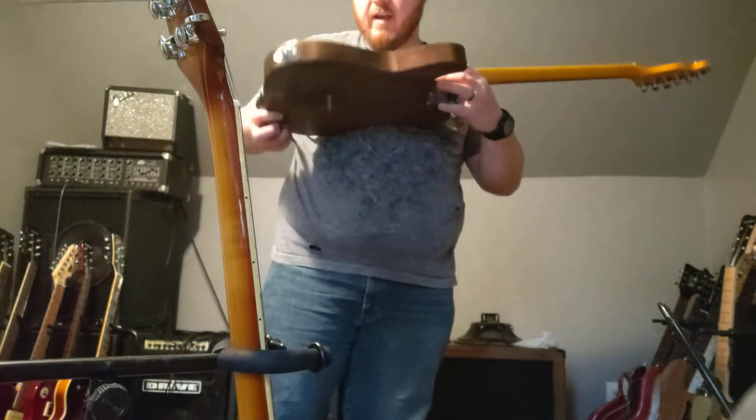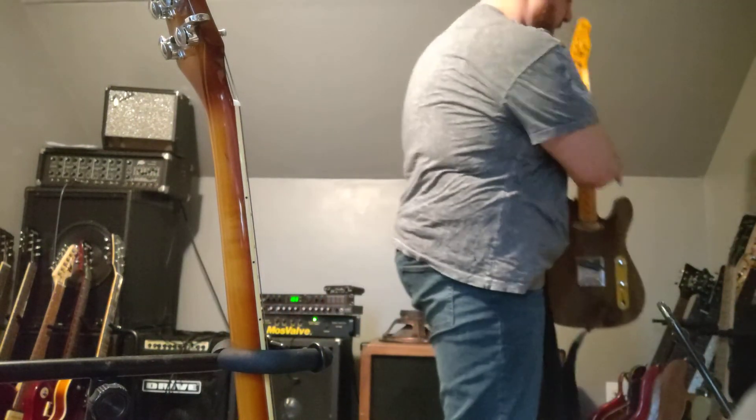It'll be coming to you and it sounds fantastic. This bridge swap at least doubled the resonance for you.